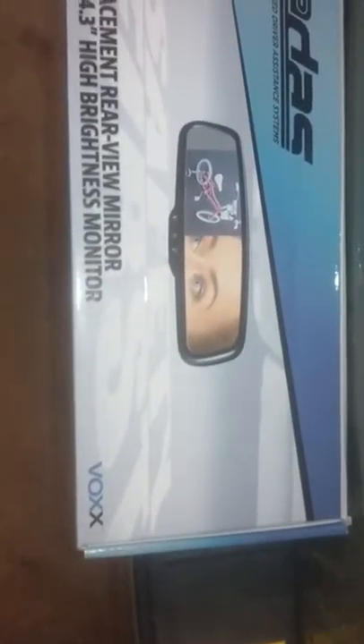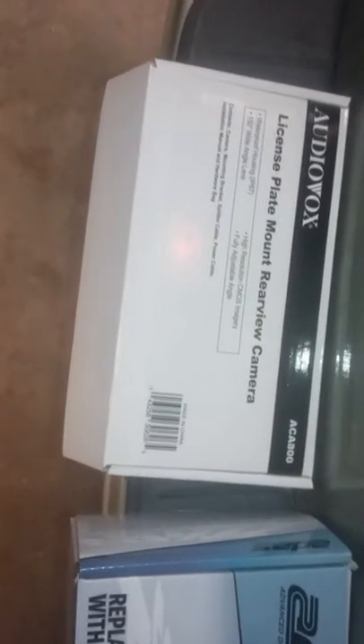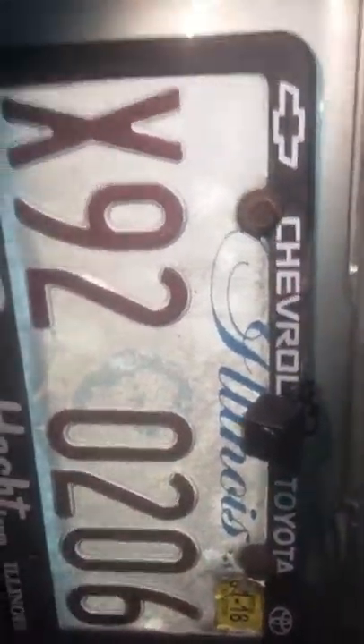Kyle with Alley Cat Electronics. I want to show you this AudioVox, Vox Electronics rear view mirror and license plate camera package that I do for a lot of folks. It uses the ACA 800 license plate camera, which is a very simple little cube style camera.